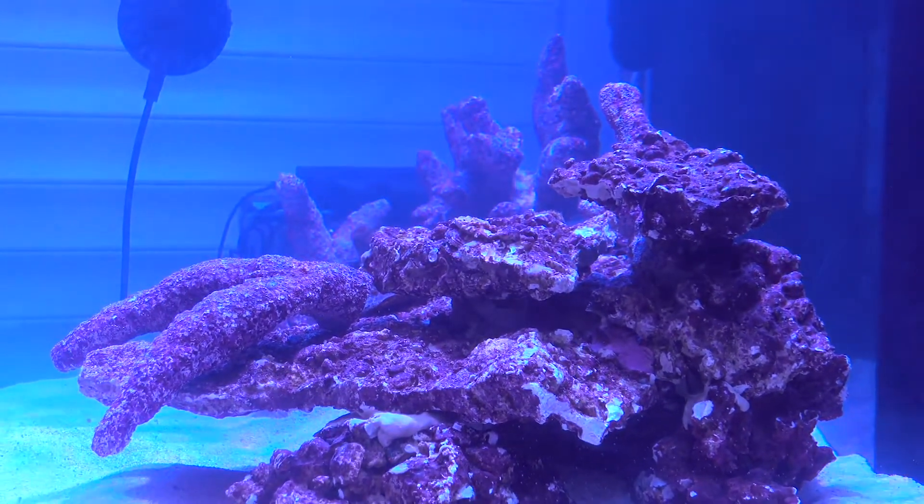The tank would have been running now for about four weeks. So in week five you want to switch the skimmer on, and also, if you have a roller filter, start filtering. This will help to start collecting the crud and leftover food from ghost feeding as you start to bring down nitrates.